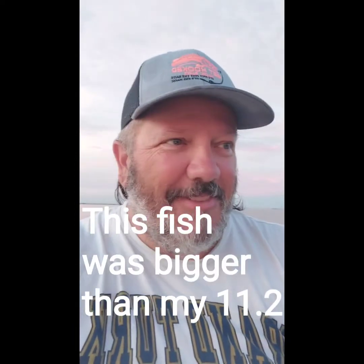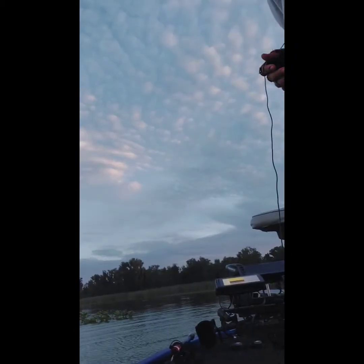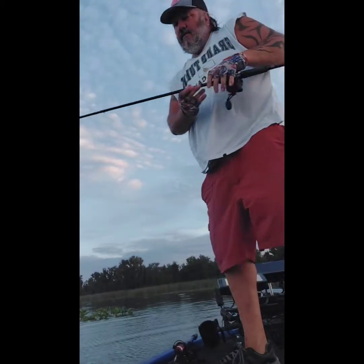I'm out here coming to get some revenge on a fish I think might have been the biggest fish I've ever hooked into a few days ago. I'm coming for you — we'll see what happens.